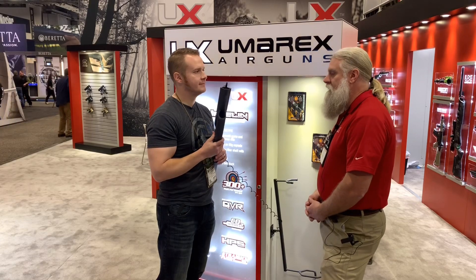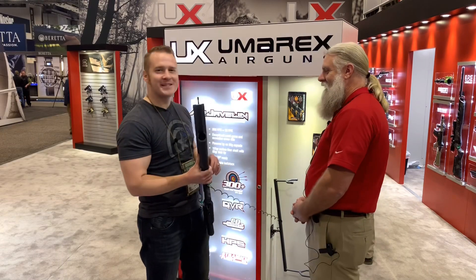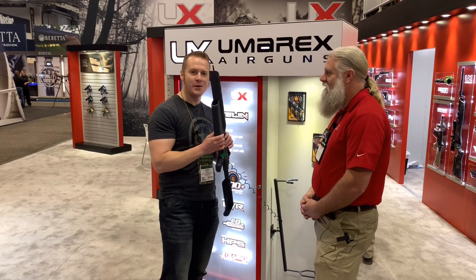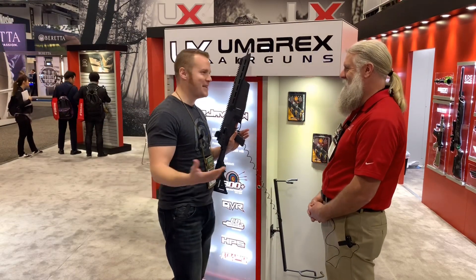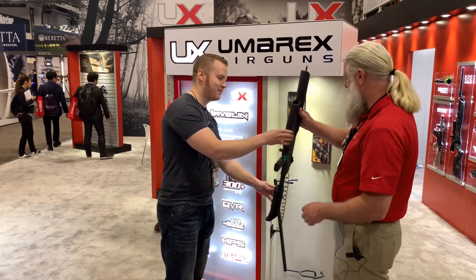What's the MSRP on this? It's $170. 170 bucks, guys, and you could be doing your own air gun archery. The Air Javelin — you've got to check it out. I'm excited! Thank you, Mark, I appreciate it.